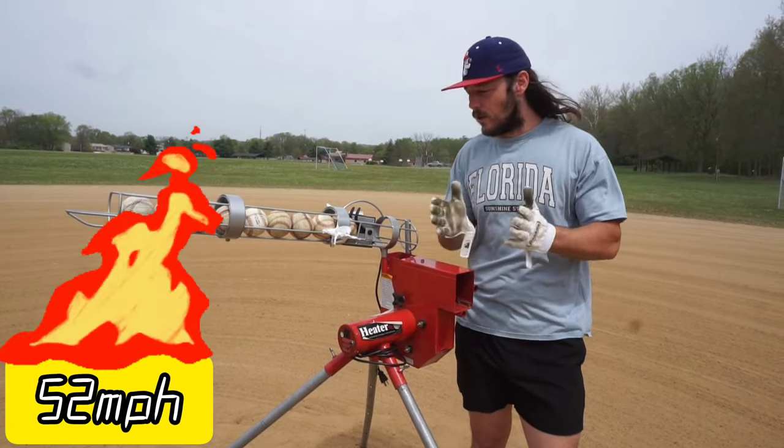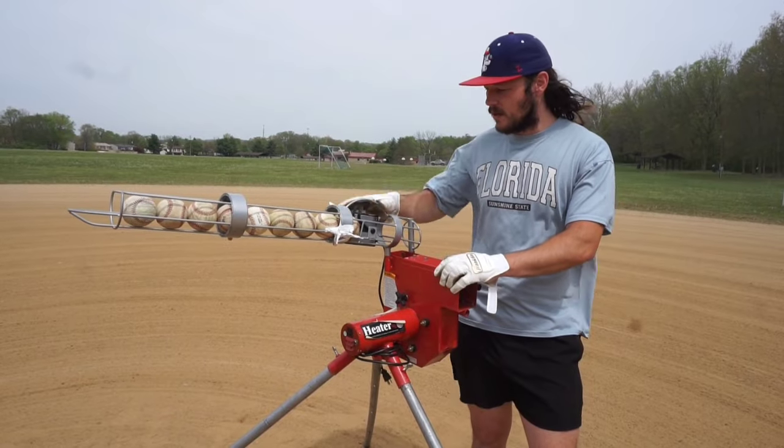The Heater pitching machine throws real baseballs up to 52 miles an hour. It only throws fastballs — no breaking balls — but it does have an auto feeder.